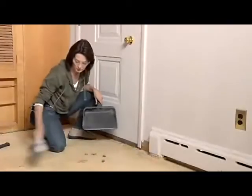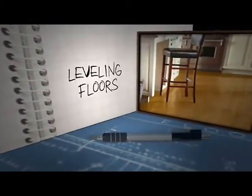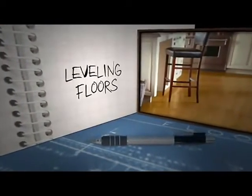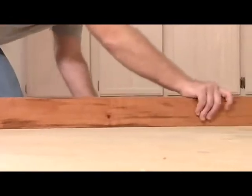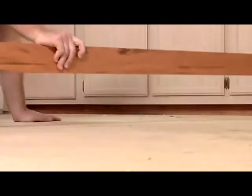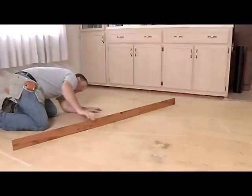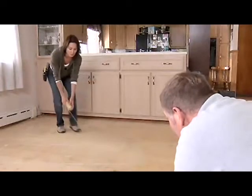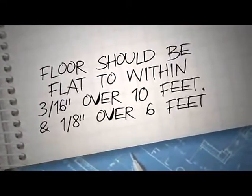When you're finished, clean up all the dust, wood chips and other debris from the floor. The last step in subfloor preparation is to level your subfloor. Your subfloor has to be level so the boards will go together well, and a level subfloor will reduce squeaks and hollow sounds. You may need to stiffen your subfloor to prevent vertical movement. Check the flatness of your subfloor using a long straight edge or a string. The floor should be flat to within three-sixteenths of an inch over ten feet and one-eighth of an inch over six feet.